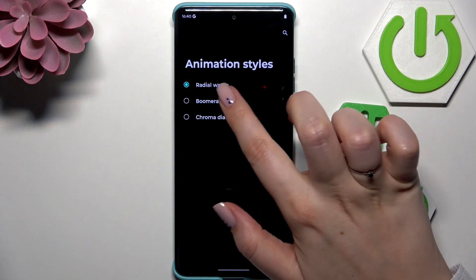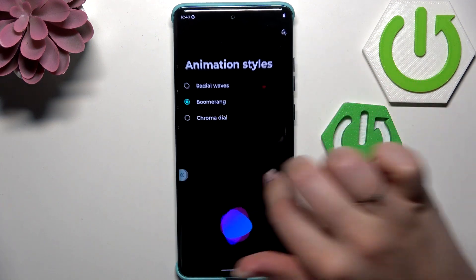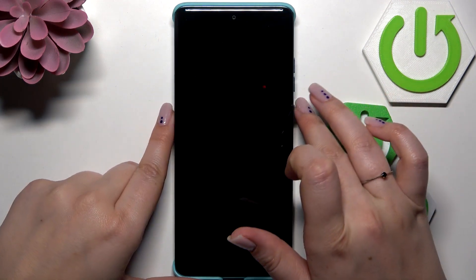We can also change the animation style — it's totally up to you whether you want to change it or not. Now the most important thing is to lock the device and check if it is working.